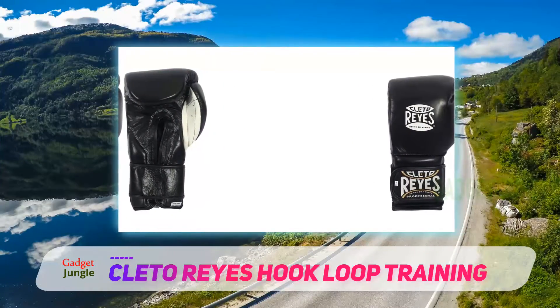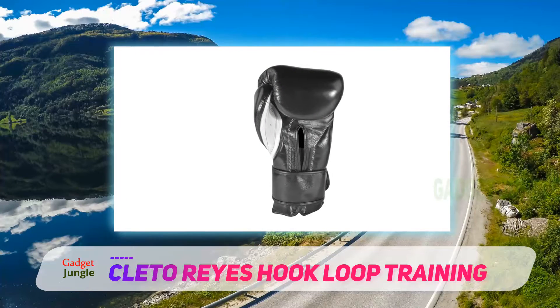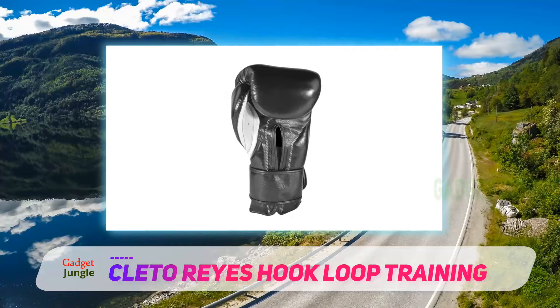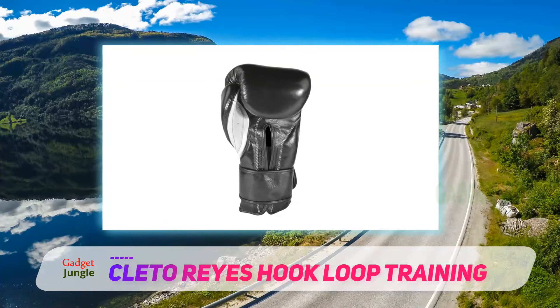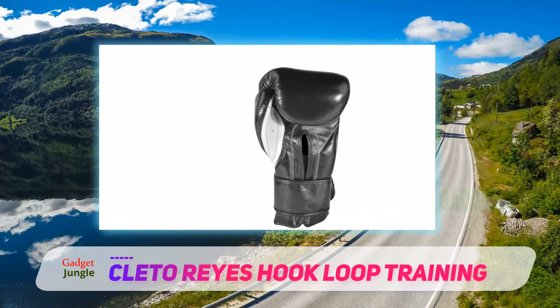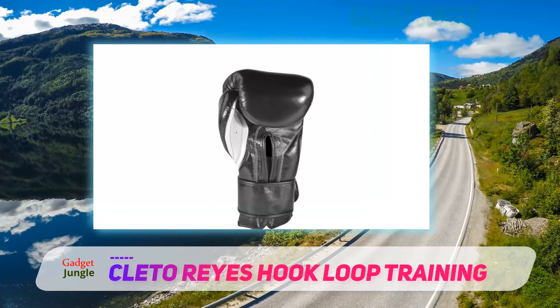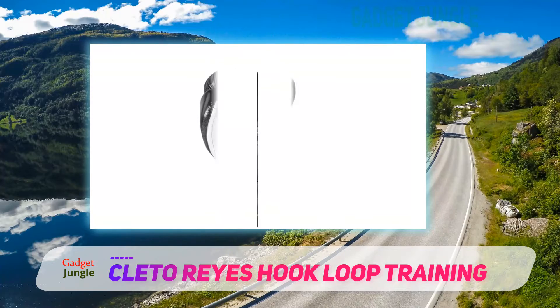The hook and loop closure makes these gloves not only comfortable around the wrist, but also easy to put on and off for those quick sparring sessions at the gym. The water repellent nylon covering makes sure that these gloves will never crack from water and sweat damage. These gloves include 2 inches of padding around the punch area — this is absolutely amazing protection for sparring.